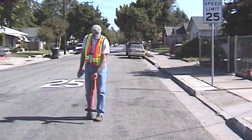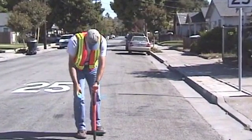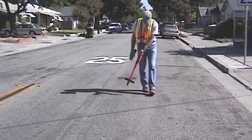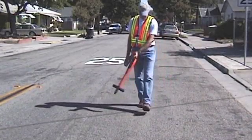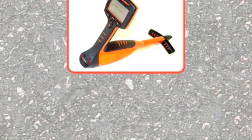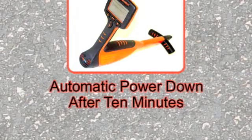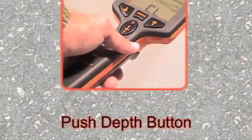Continue sweeping the target line, marking the ground with the appropriate colored flag or paint every 10 or 15 feet until you have traced the conductor through the job site. The 810DX receiver has an automatic power down feature which shuts off the receiver after 10 minutes of no-button activity. Push the depth button to stop the shutdown.